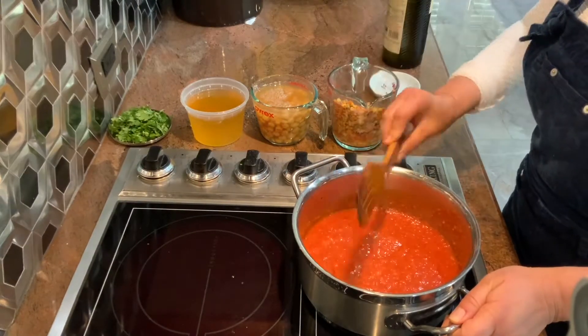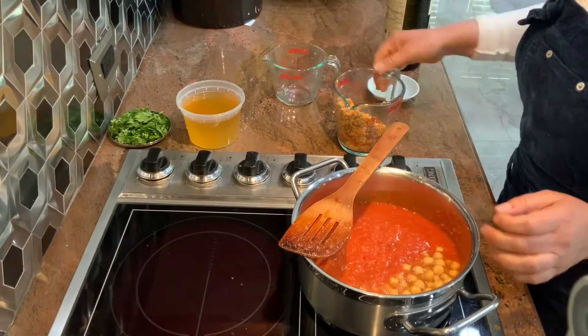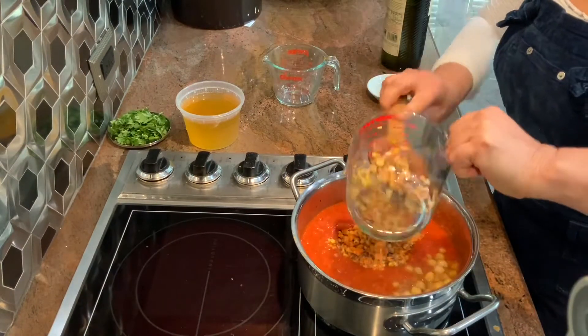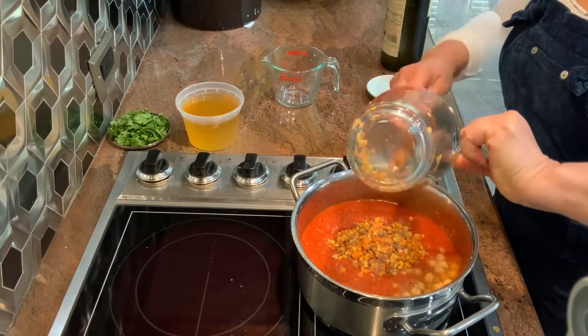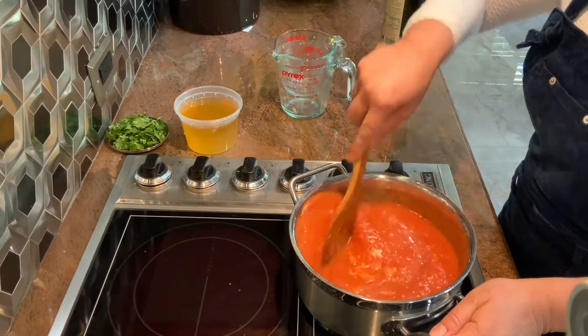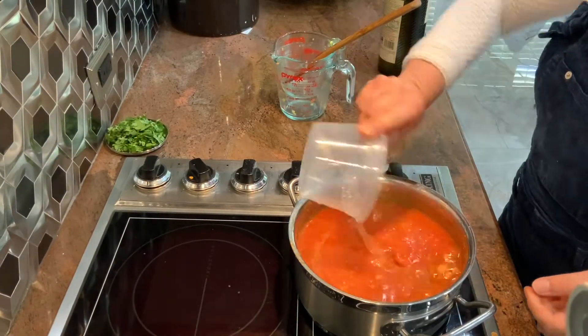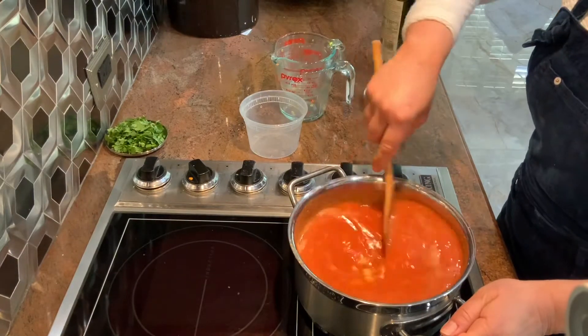Then we're going to go ahead and add a can of garbanzo beans with the liquid. And a mixture of lentil or just regular lentil, whichever ones you prefer. Mix it again. And then we're going to add vegetable stock. Lower the temperature and cook.